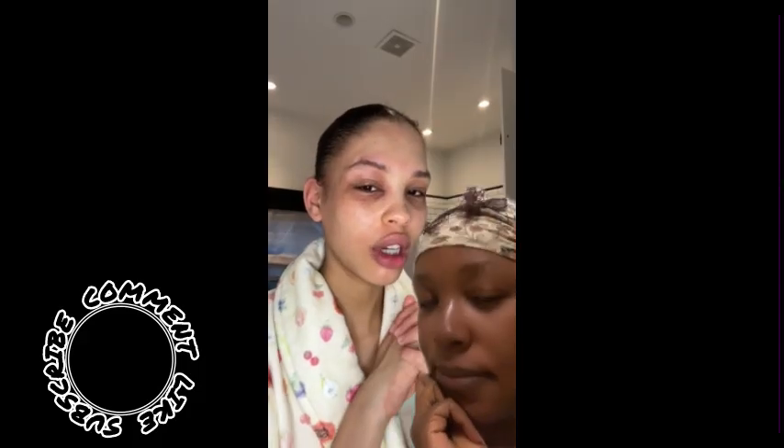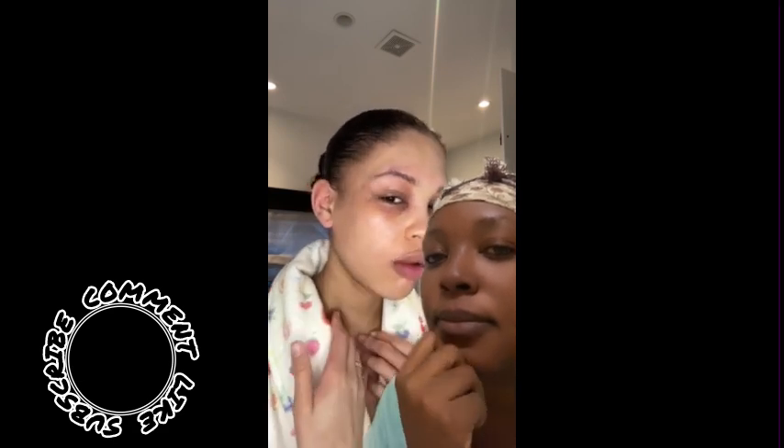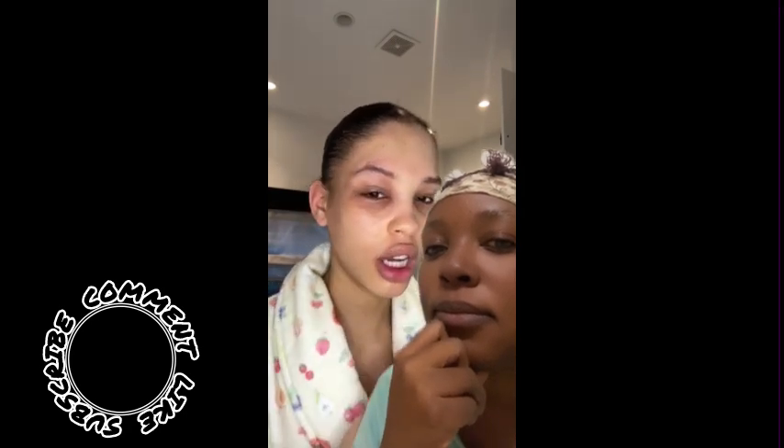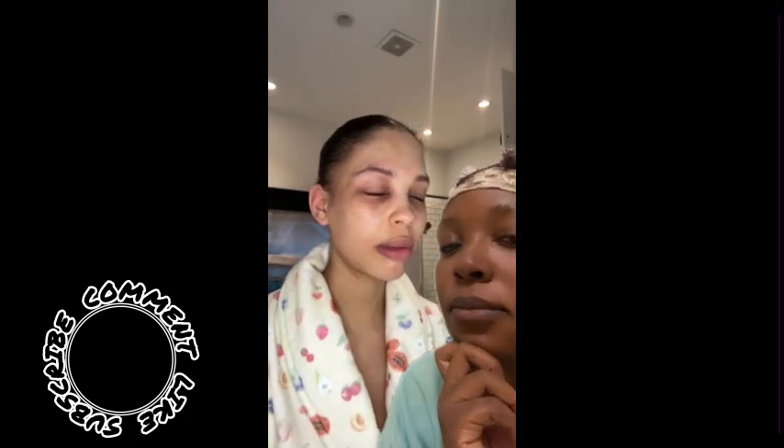Good morning guys, let's do my skincare routine while I'm dealing with a flare-up. This is the worst flare-up I've ever gone through — it's been like this for three days. My hands are so swollen, I can't even take my ring off. They're super flaky and it's just all over my body.